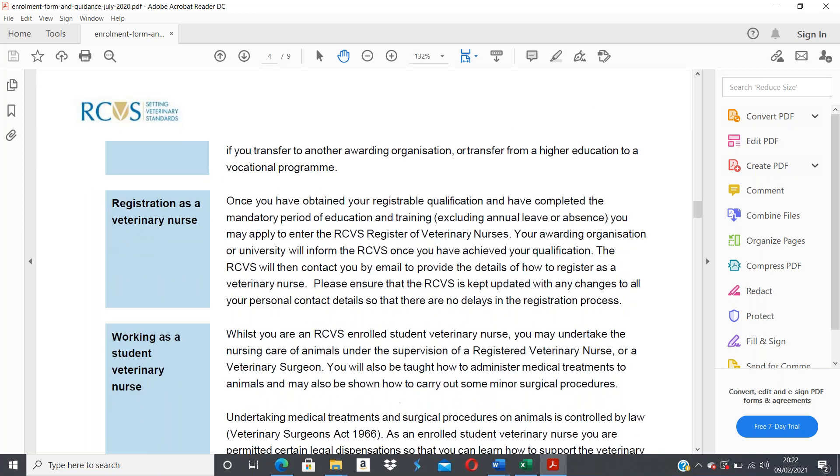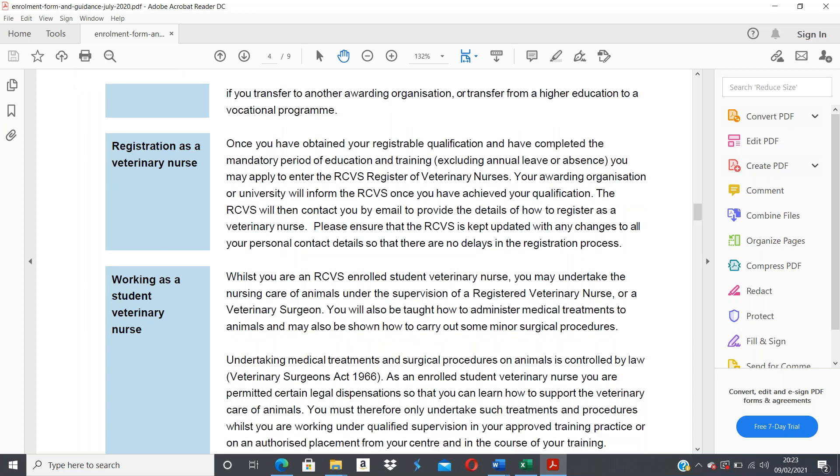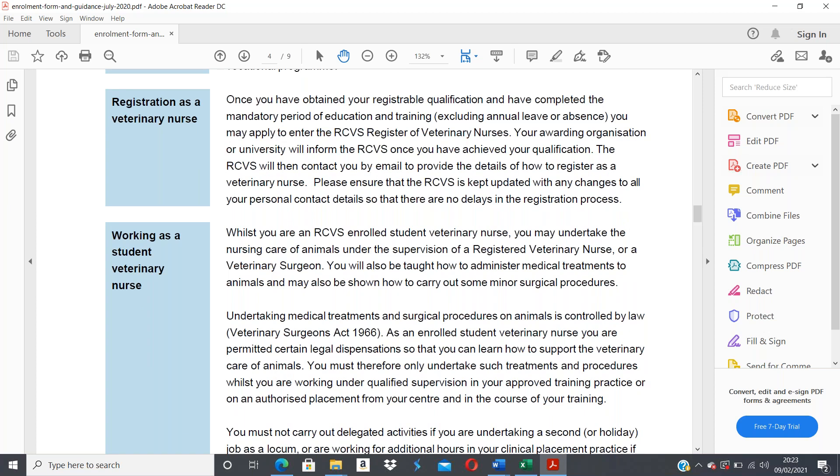While you are an RCVS enrolled student veterinary nurse, you may undertake the nursing care of animals under the supervision of a registered veterinary nurse or a veterinary surgeon. You will also be taught how to administer medical treatments and may be shown how to carry out some minor surgical procedures. Undertaking medical treatments and surgical procedures on animals is controlled by law — specifically the Veterinary Surgeons Act 1966. As an enrolled student you have permitted legal dispensations to learn how to appropriately nurse animals.